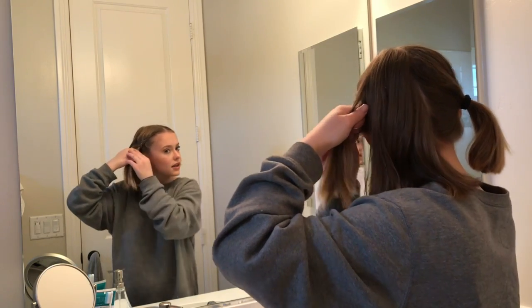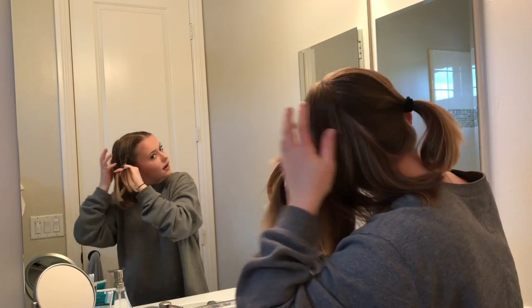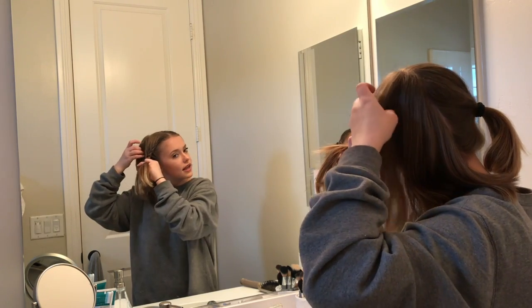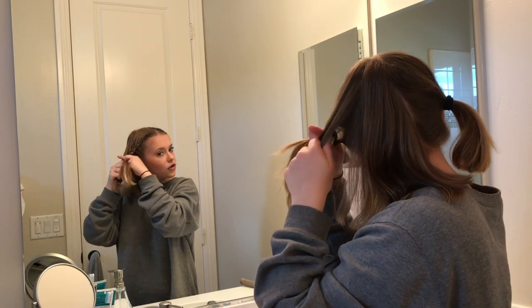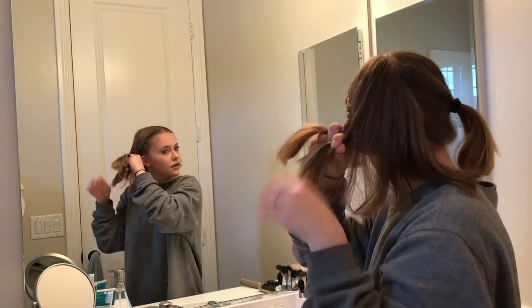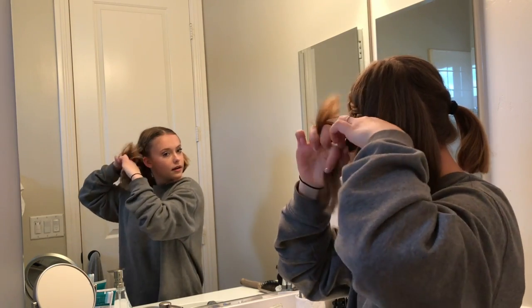Once I realized I had no one at home to do it for me, I was like, I need to learn. I literally sat down on YouTube and I watched Dutch braiding tutorials, French braiding tutorials, and I just crazily learned how to braid. I just practice all the time. You can't do anything else to get good at braiding — you just have to keep practicing.